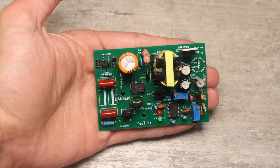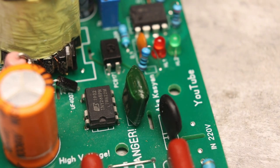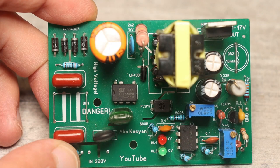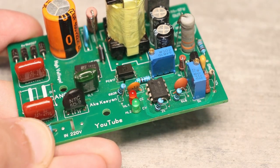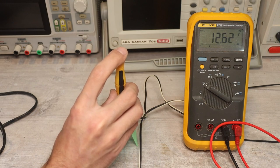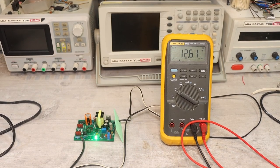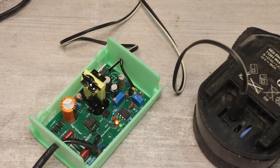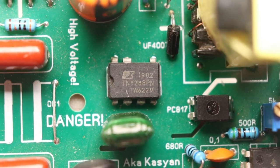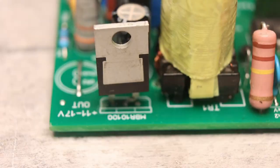The power converter of the charger is built on the specialized cheap TNY268 chip. This chip already has everything you need, so there are a minimum of external binding components. A system for stabilizing current and voltage is built on a dual operational amplifier. The circuit can provide power up to 16 to 20 watts depending on cooling conditions. By rotating the tuning resistors, you can change the output current and voltage within the specified limits. For three lithium cells connected in series, the charger must provide a voltage of 12.6 volts. I limited the output current to 1 amp, so it will charge the battery in about an hour and a half. It is desirable to glue a small aluminum heatsink onto the chip and also install the output rectifier on a heatsink.